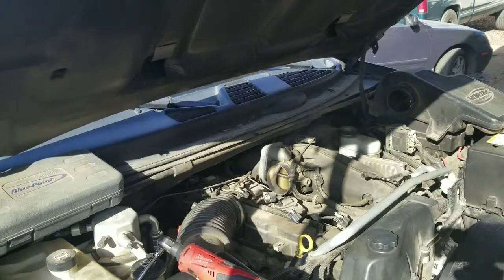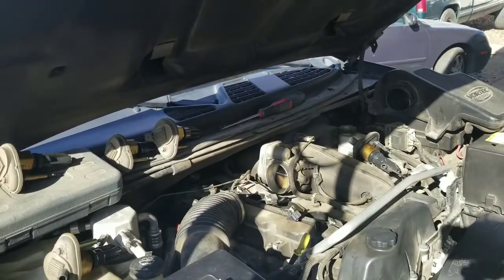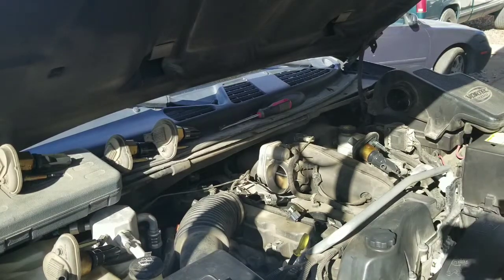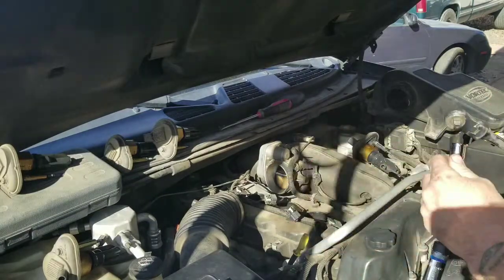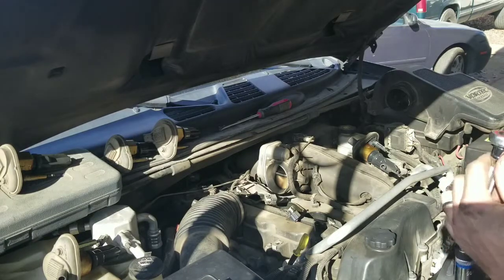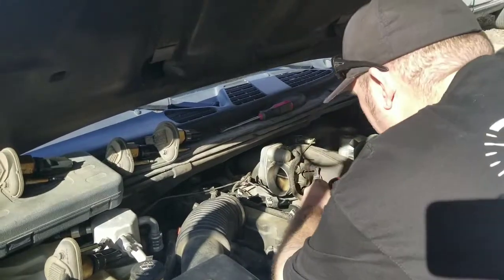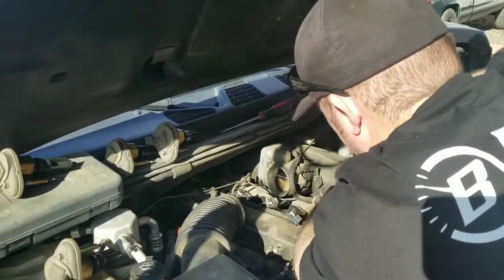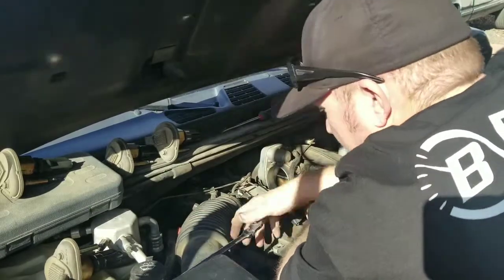We've got all the coil packs off. We're going to use our trusty Pittsburgh Pro double-ended ratchet — I love this thing. A lot of people say don't buy Harbor Freight, but it has a lifetime warranty, gets into tight places, and is great around the house. Lots of leverage. I'm going to pull all these plugs out and see what we've got inside.